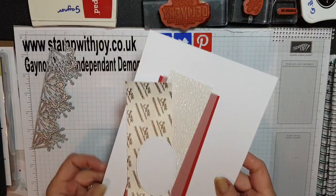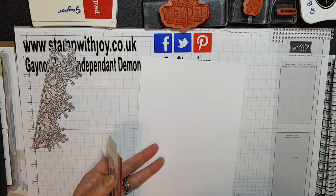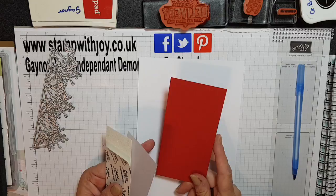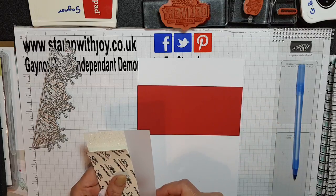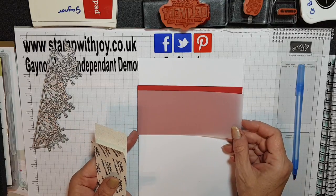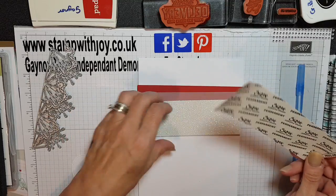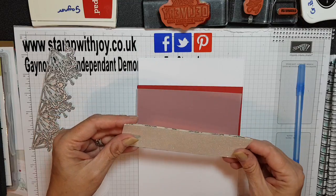I'm going to show you all the pieces you need. You're going to need your standard card which is just a half an A4, which is eight and a quarter by five and seven eighths, and we're going to fold this in half. You need then a piece of real red which is five and seven eighths by two and a half, maybe two and three quarters — might need trimming a little bit. You need a piece of vellum the same, five and seven eighths by two and a half — we can always trim these down later. And then a piece of dazzling diamonds, five and seven eighths by two inches. Then we're going to attach this to our sticky strip before we put it through the Big Shot.